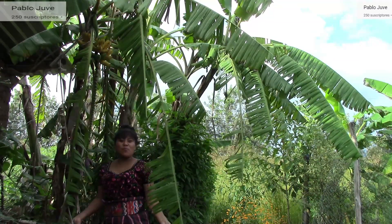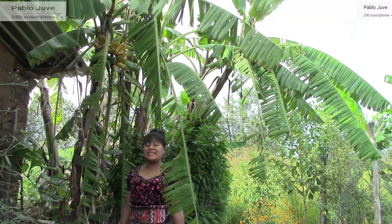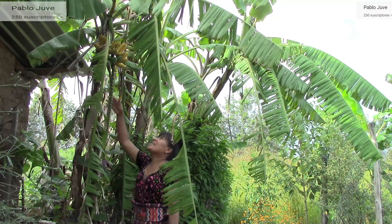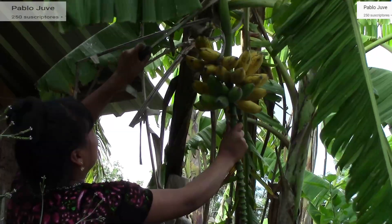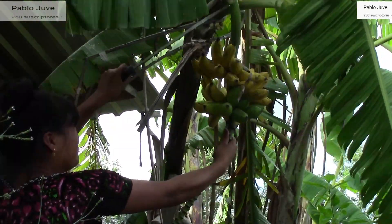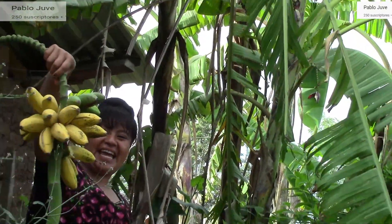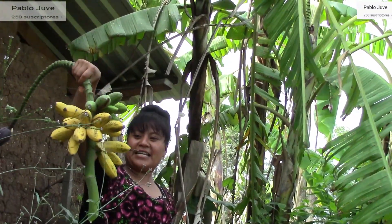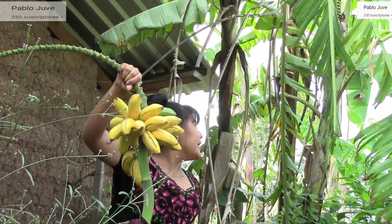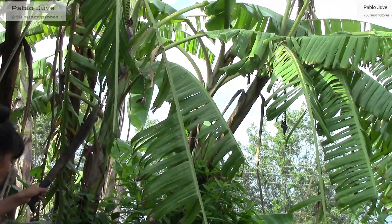Wow mis amigos, aquí encontramos un racimo de manzanitas. Como les dije no tiene muchos bananitos, pero estos sí son bien ricos, estas manzanitas son bien deliciosas. Así que vamos a bajarlas. Aquí están, miren, estas son las famosas manzanitas. Y allá hay otro racimo que también hay que bajarlo.